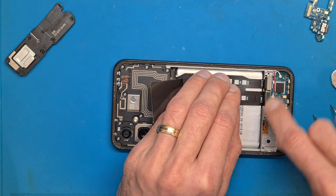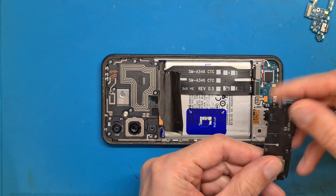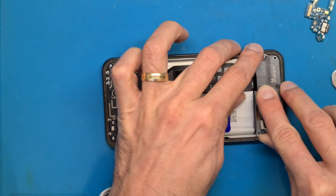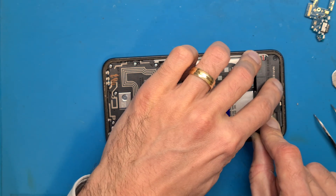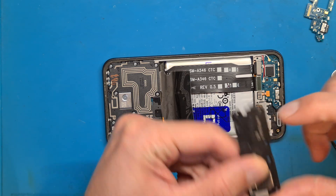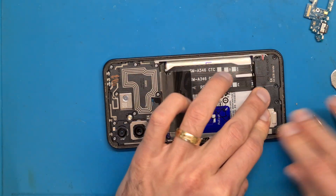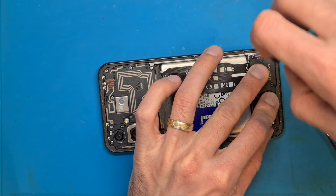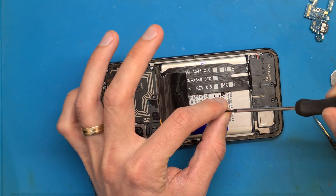When everything is in place, get the buzzer — the phone's loud speaker — and fit it into the top part. Try to bend it so it also fits under this section, because there are small plastic brackets here that need to engage so everything sets down perfectly. Then get the screws in and put everything in place.